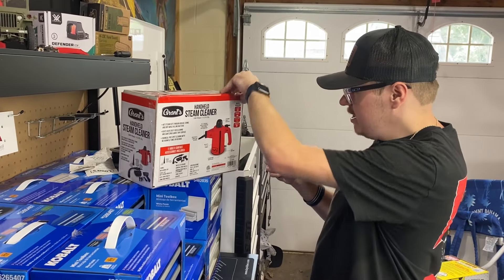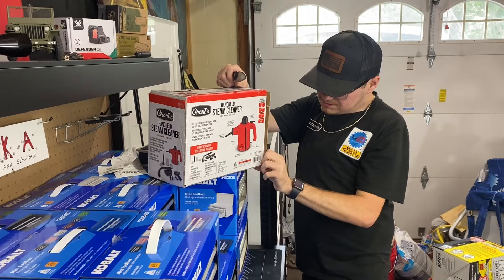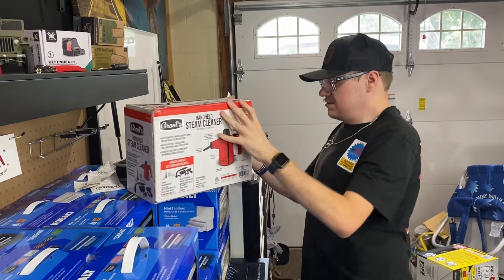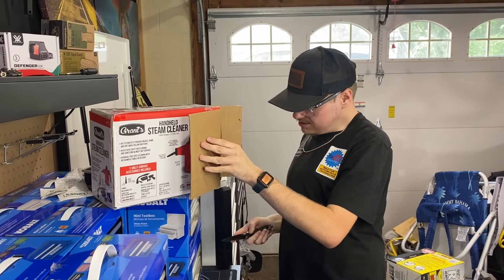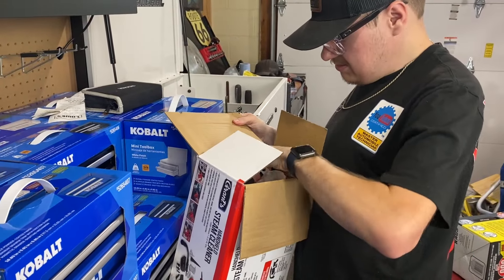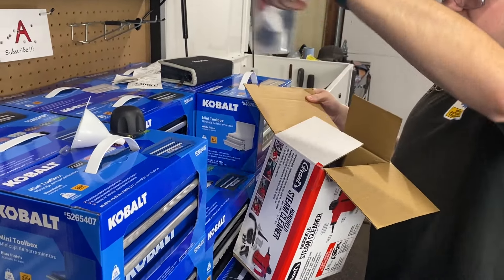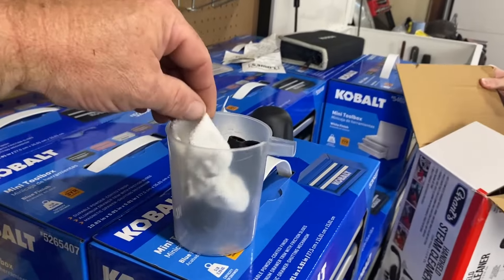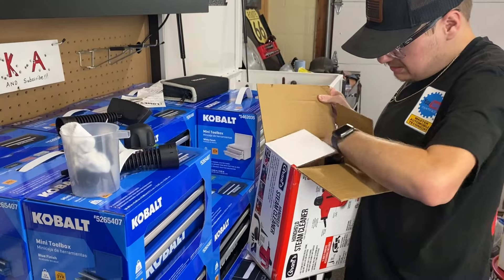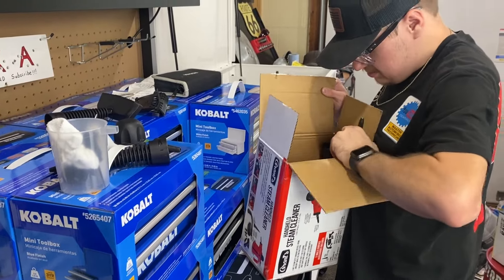Hunter's going to open this up. We'll see what kind of size - it's in a pretty small box. Got my Icon knife - if you haven't picked one up, get one. Harbor Freight sells the Icon knife and Hunter loves it. A lot of people say they wouldn't want it because they don't want to lose a $200 knife, which I get. Whoa, everything's about to fall out! That's the funnel - wow, that's a little funnel. There's some little pieces. Oh, that's a microfiber cloth, cool, that's to get in the tight little spots.